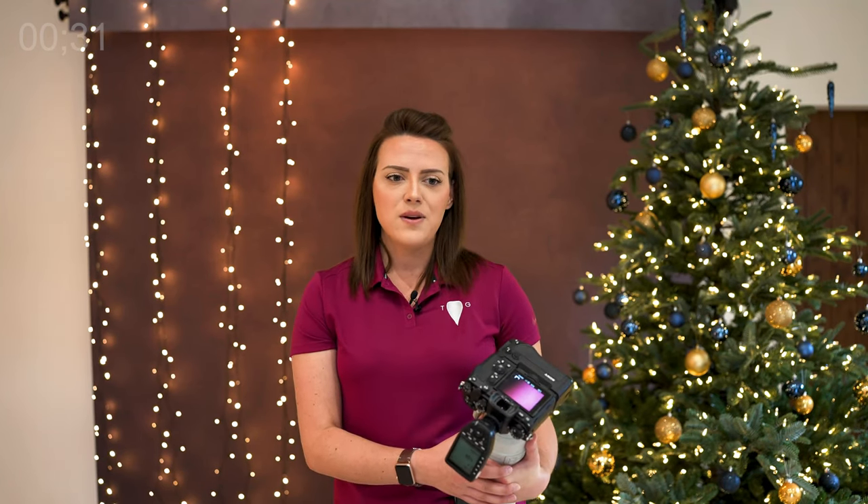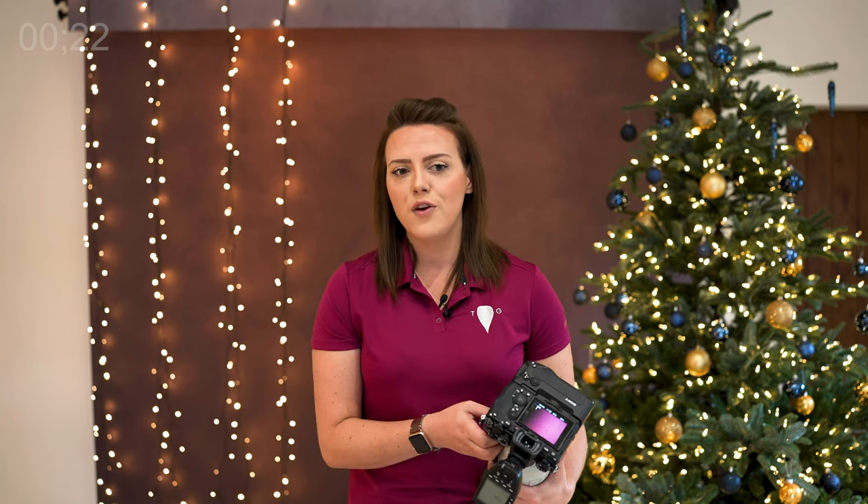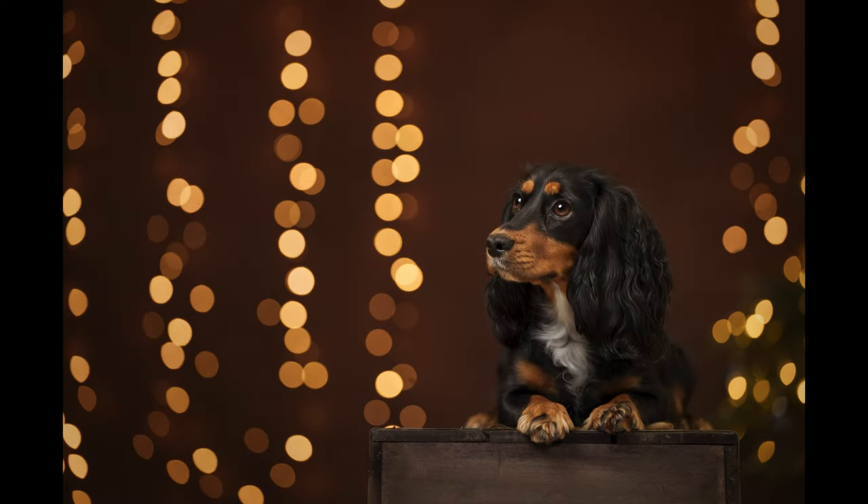Then all that's left is to compose the shot nicely and take that holiday photo. That's pretty much it for photographing holiday lights with your subjects — it really is that simple. Just put your theory into practice along with your technical know-how and you can't go far wrong. I'm going to take some shots to show you at the end. Show me your shots over on Instagram, and if this has been helpful let me know in the comments. I'll see you next week for another Five Minute Friday!